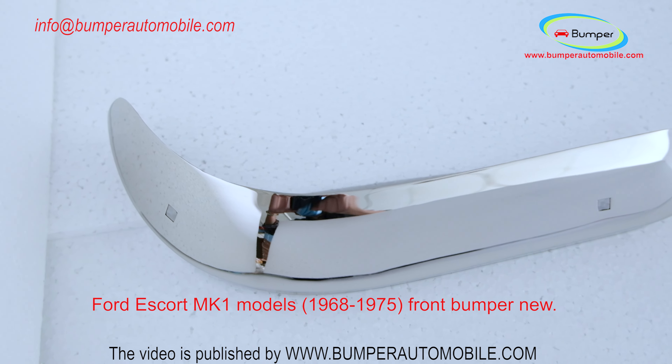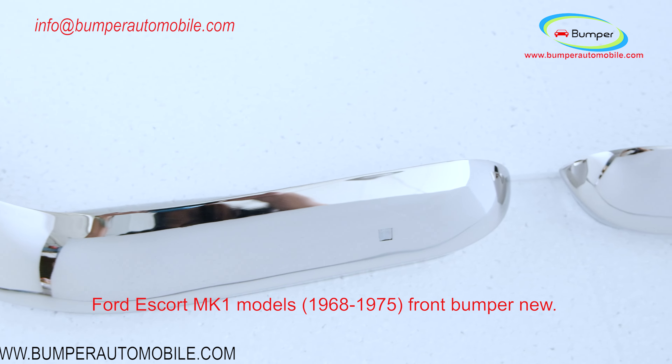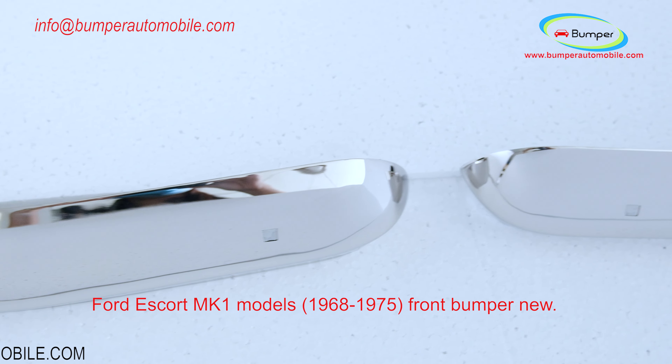Welcome to Bumper Automobile Channel. Ford Escort 1 Malawian Kwacha Models, 1968 to 1975. Front Bumper New.